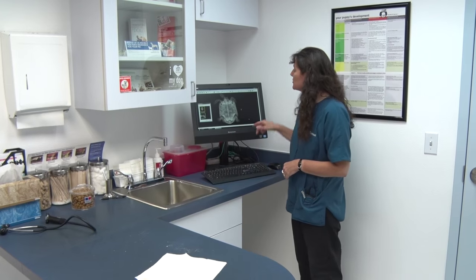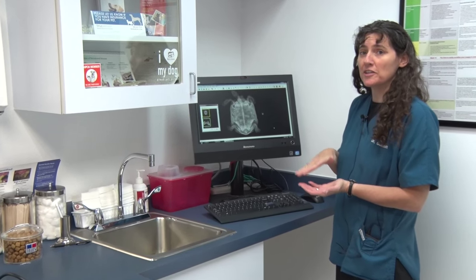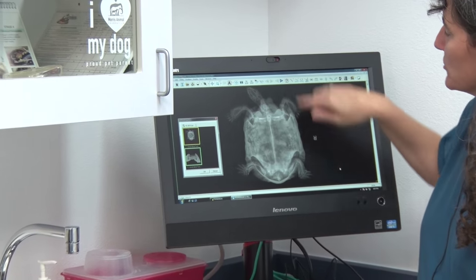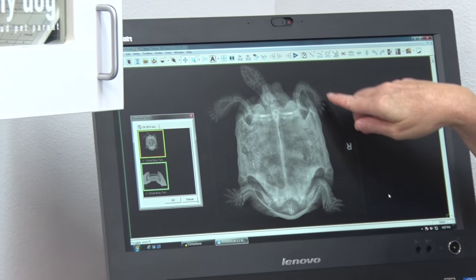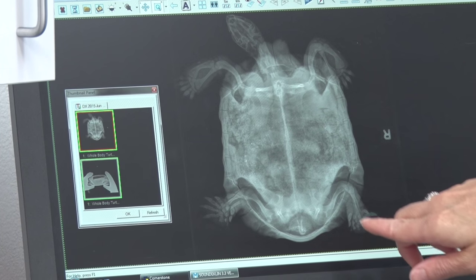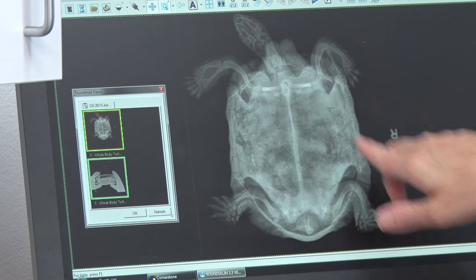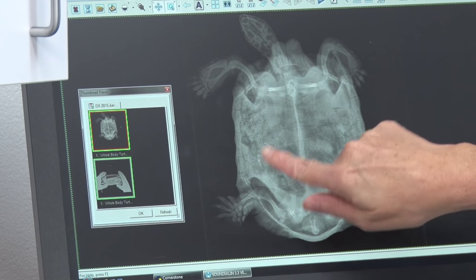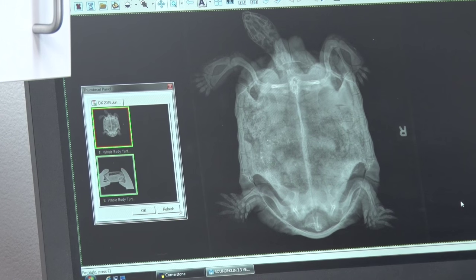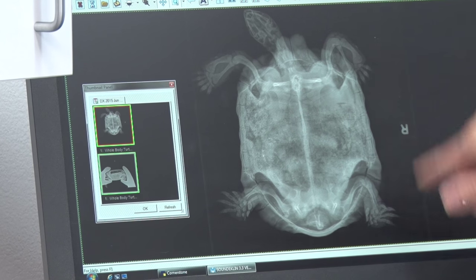We should be all done. So this is the X-ray we took. On this view we've got him basically just sitting on the table in a normal position, and the X-ray is going from the top through the bottom. This is his head up here, and we can see all of the bones in each leg and the surface of his shell. The main things we're looking for are his intestinal tract — it's very normal for tortoises to have a lot of poop — and if we were going to have a bladder stone it would be sitting right in here, and he does not have one. All of his bone structure looks good.